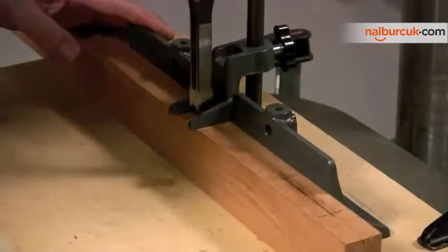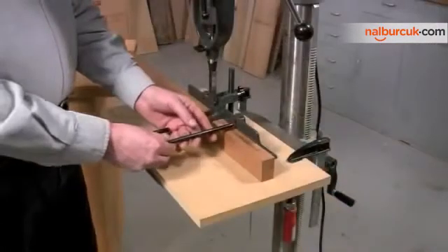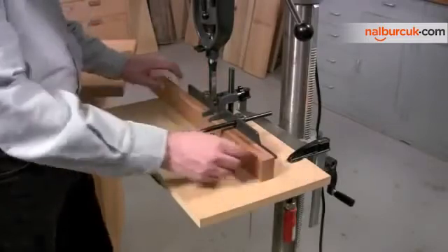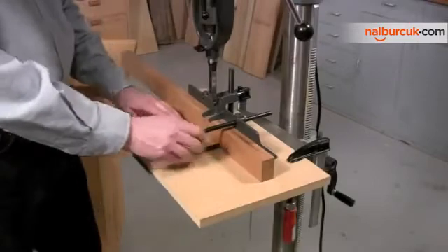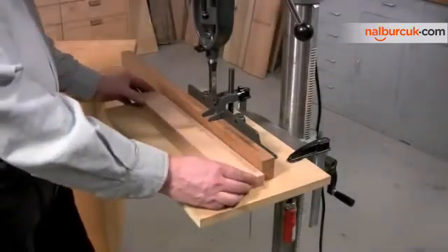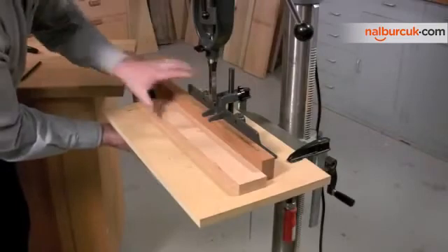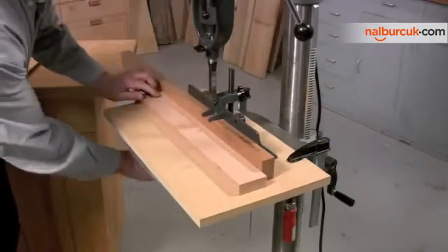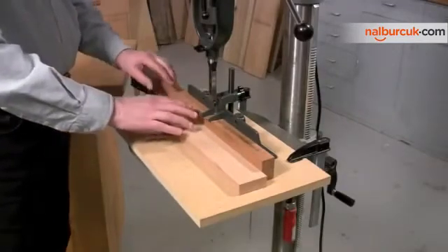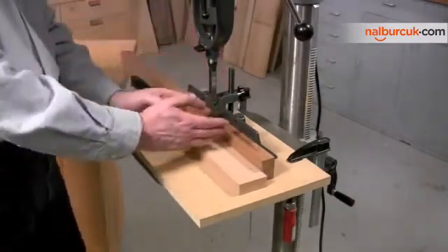Make sure that the bit isn't going to run into the hold down once it's tightened into position. The accessory sets come with U-shaped rods meant to snug the workpiece against the fence to keep it from moving back and forth, just like the hold down keeps it against the work table. But rather than use those, I prefer to use a board with a jointed square edge, clamped in position at both ends, snugged against the workpiece and the workpiece against the fence. After cutting, all I need to do is loosen the hold down to slide the piece, then retighten.